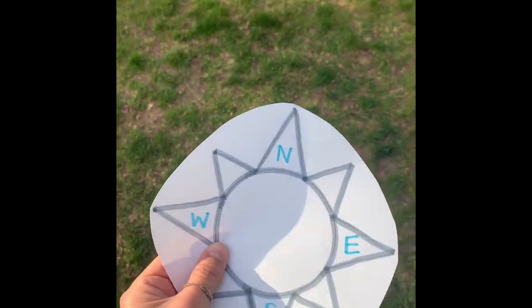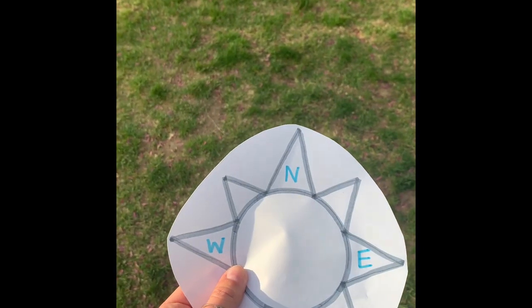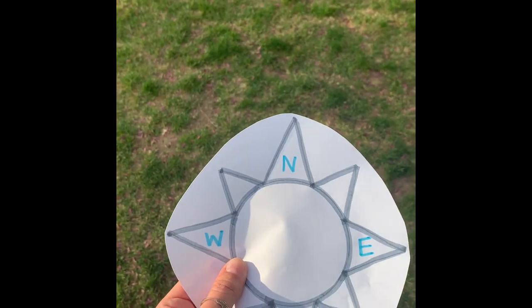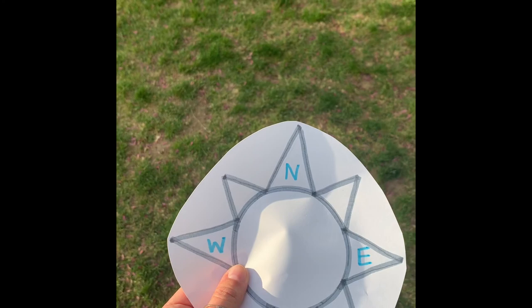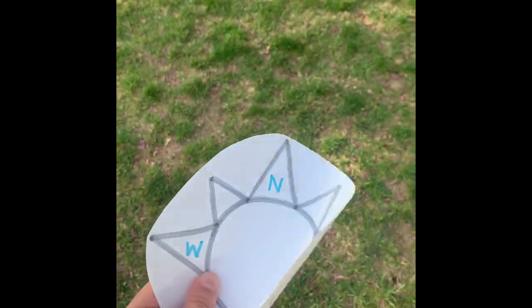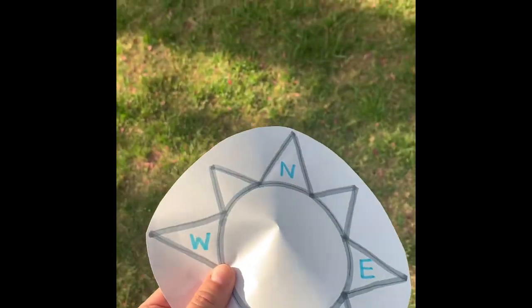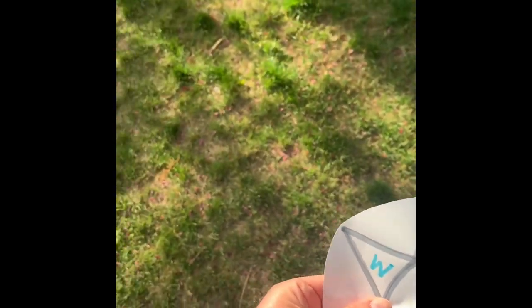So we're going to change it up a little bit. My north is still towards the fence, but this time my basketball is all the way over there. So what we're going to have to do — the direction is to take five steps north and then turn west to go towards our basketball. So we're going to take one, two, three, four, five steps north. Then we're turning this way, which is west, to go to our basketball.